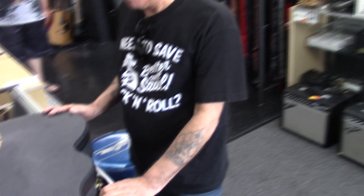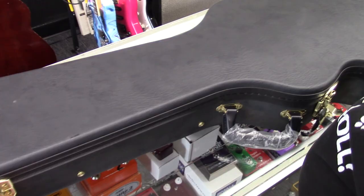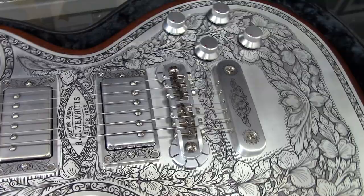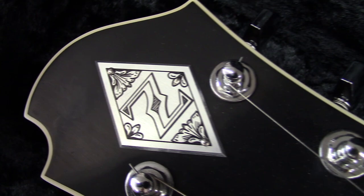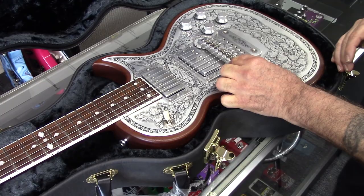Hey guys, this is Glenn, a great customer of mine — we do customer showcase videos here. This guy has such good guitars I can't help but want to show you guys on YouTube what he has. Glenn, show this thing to us. What is it? That is a Zemaitis — it is an A24 NT. NT meaning the natural finish. I'll be honest with you, this guitar surprised the heck out of me. It's just beautiful, it's loud, it's insane. You look at it, you look at all the frills and all the engraving and you go, oh yeah, really?